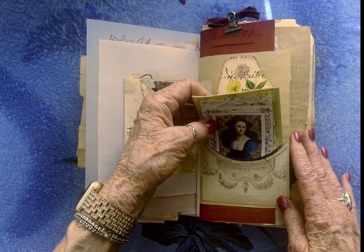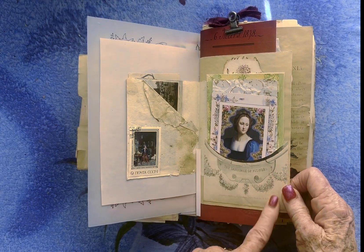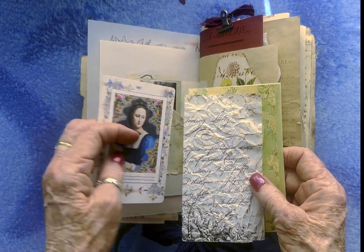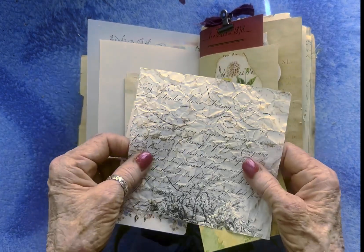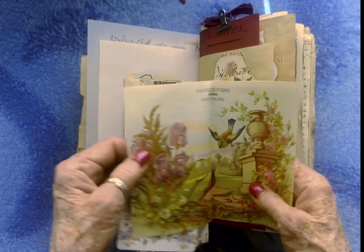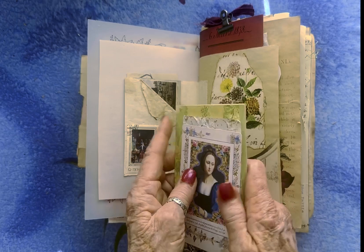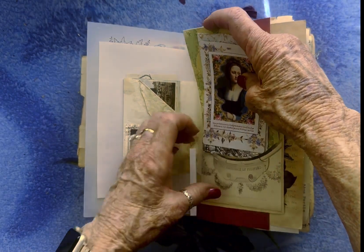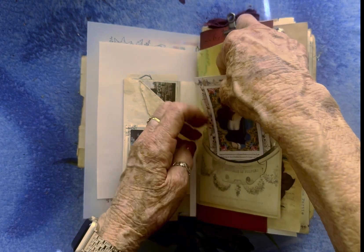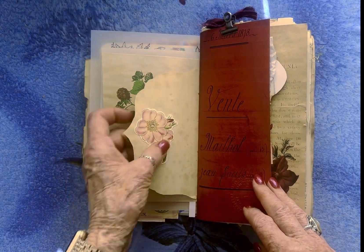And then over here I've made another pocket. This was part of an illustration in Godey's Lady's Book, and I used the illustration for something else and this part was left, so I made it into a pocket. And there's a journaling card and some beautiful paper. And this is another digital I never used — however, this is a copy of an old card.